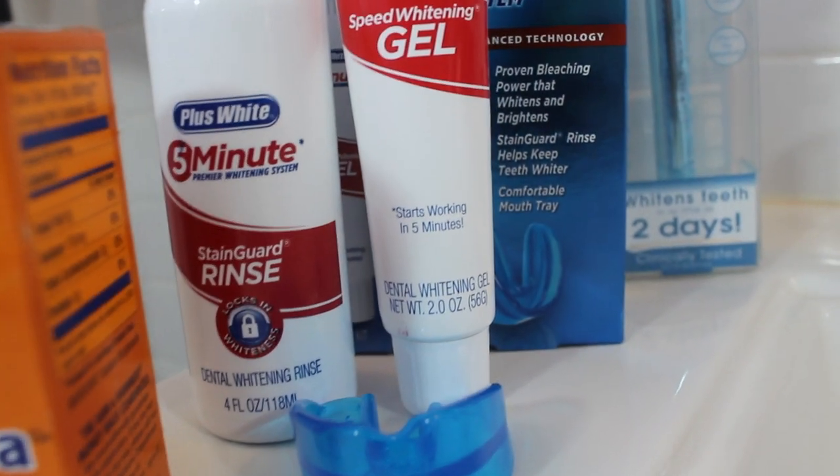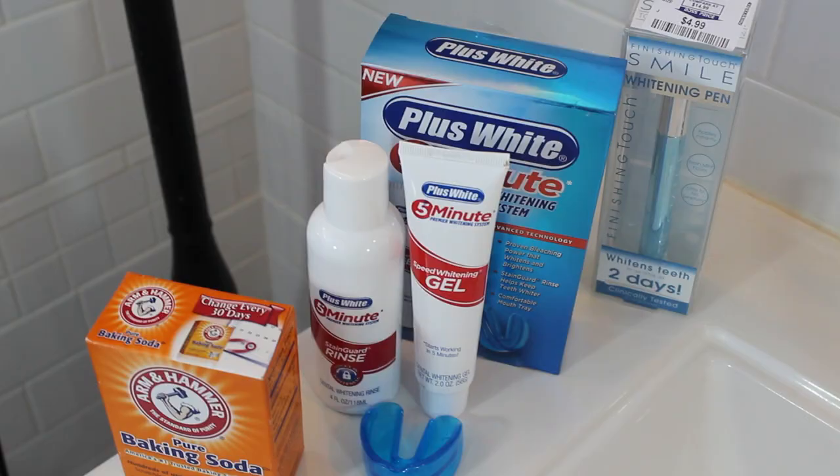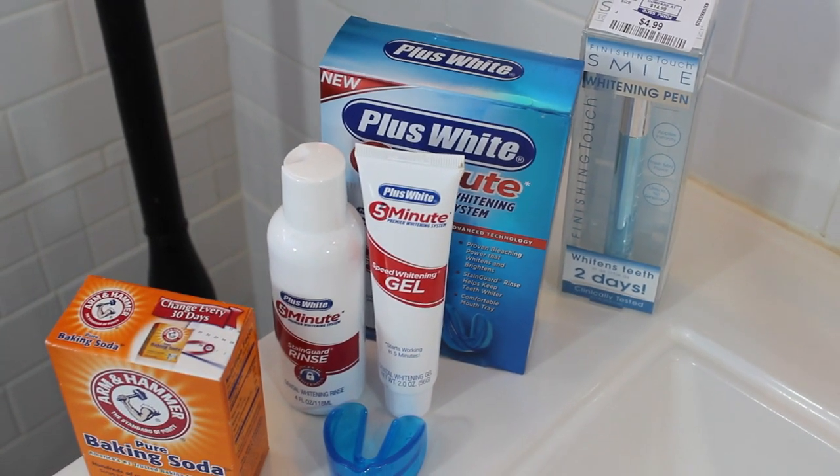Hey everyone, so today I'm going to show you guys how to whiten your teeth and we're just going to be using three main products: there's a whitening pen, the Plus White gel, and then the baking soda.